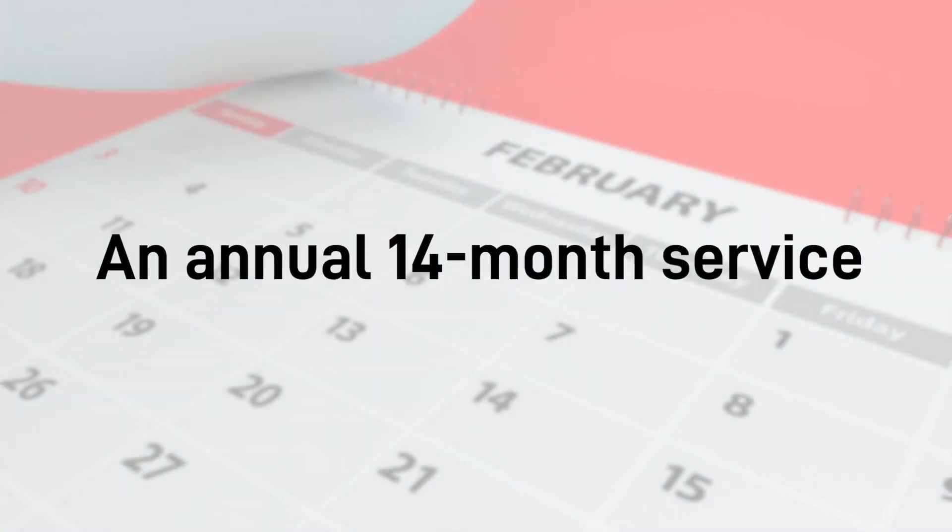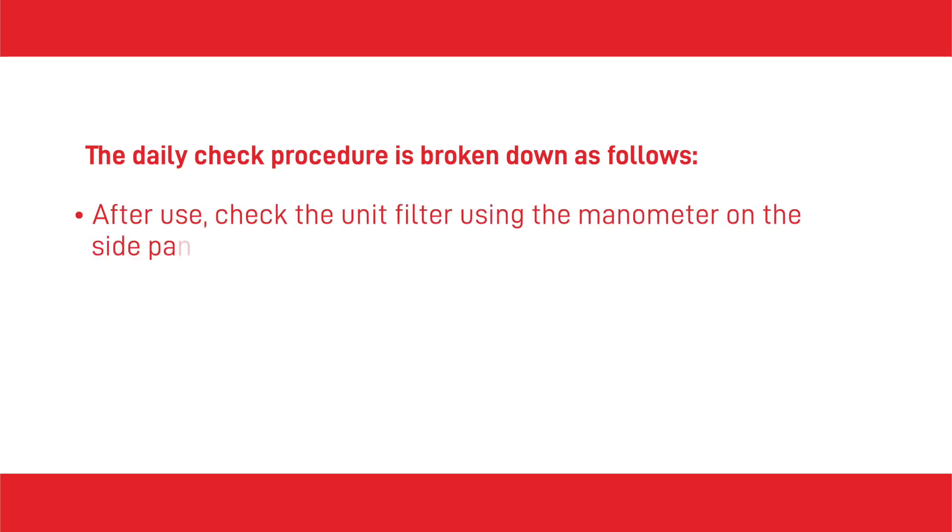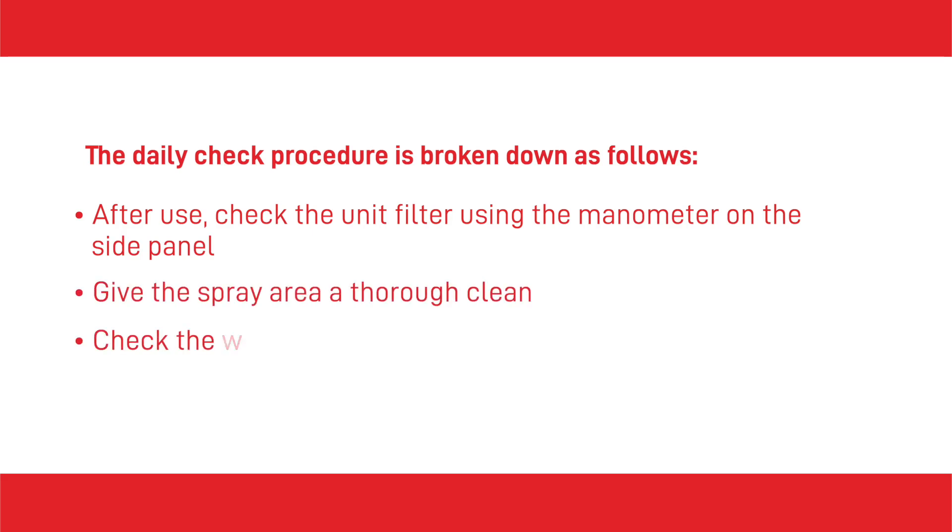In addition to an annual 14-month service stipulated by LEV testing requirements, a water wash spray booth ideally needs to undergo a daily cleaning check. The daily check procedure is broken down as follows: after use, check the unit filter using the manometer on the side panel, give the spray area a thorough clean, and check the water level and adjust it if it's too low.